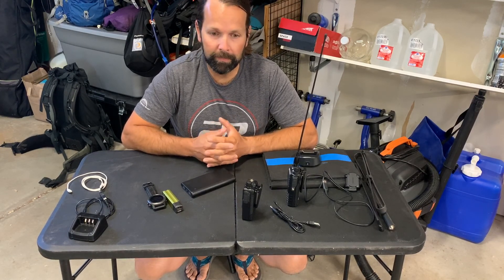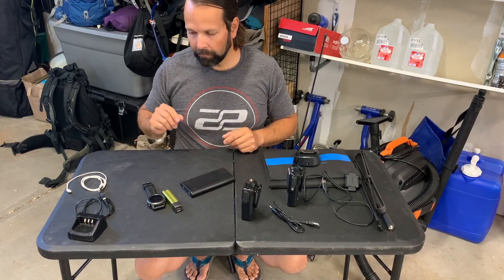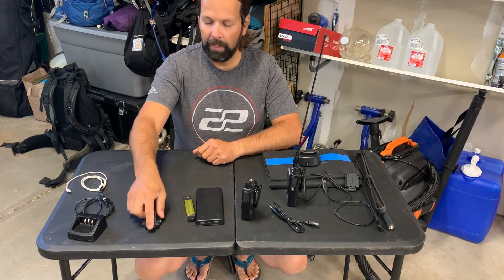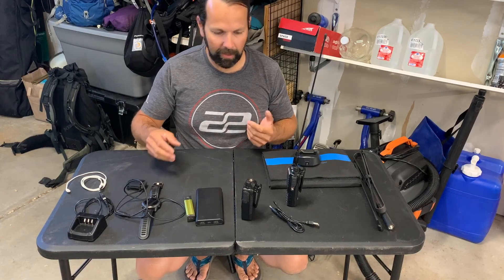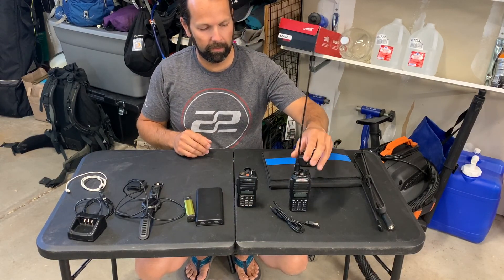Plus the interactivity with the maps, if you download the off-grid maps, is really nice to have. Basically what I'm looking at is a way to keep these charged — a way to charge this and bring this little cable along. And since I've got to have that, why not be able to charge this and this if necessary.